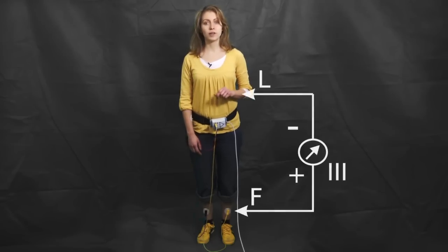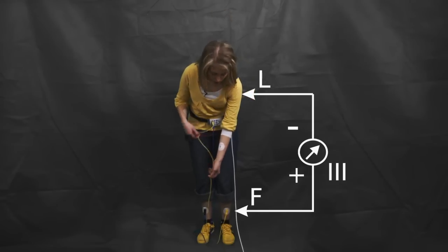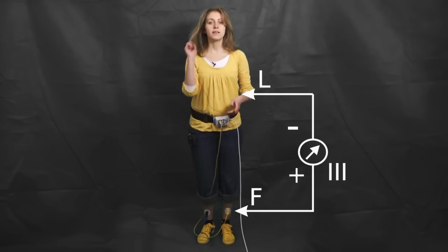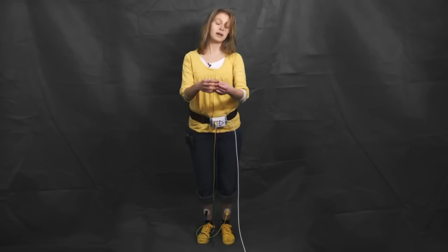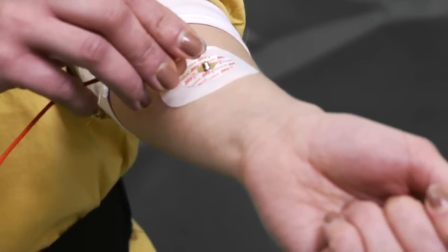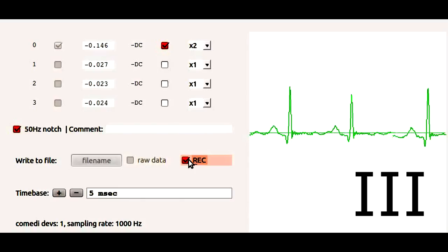For Eindhoven 3, the positive input is connected to the left foot. Then we take the negative input and connect it to the left arm. And ground stays connected to the right foot.